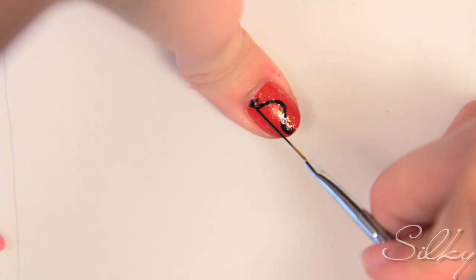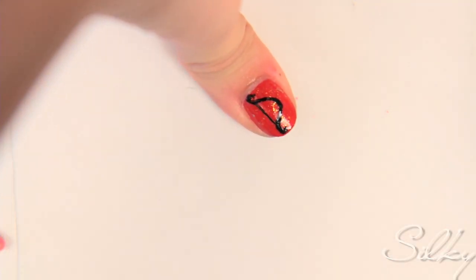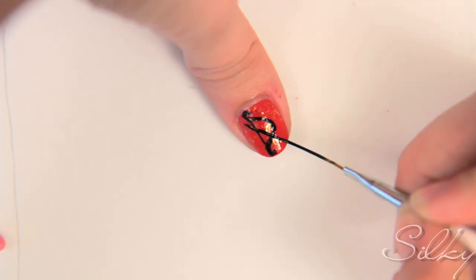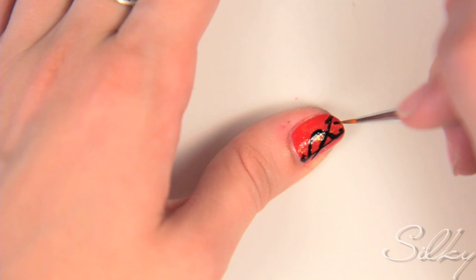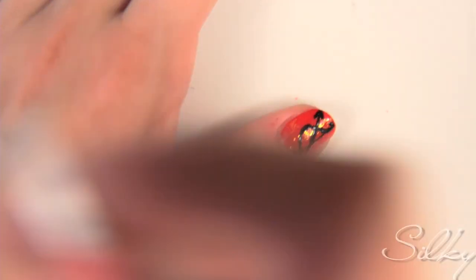I'm going to connect it with a straight line, using a striper brush to get as thin a line as possible. Now I'm going to do another line that crosses through this — that's going to be the bow, or rather the arrow that goes into the bow. On the tip of the nail, you're going to make the actual arrow tip — the sharp point — and then on the other side you give it its feathers.